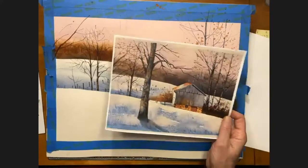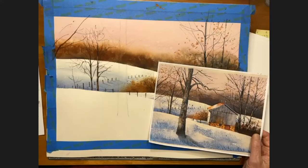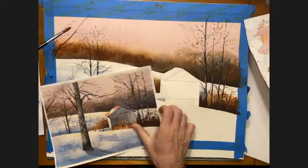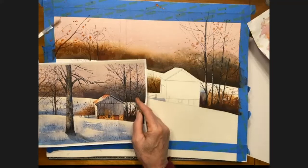I'll do a little splatter up in here too — going back to my orange and burnt sienna. It's not really opaque — it's watered down quite a bit. I'm going to test it on my test sheet first to see what size the drops are. Then I'll come into the painting, protect the hill if I need to, come in and give it a good hard snap. That gives you a more random pattern, which is what you want. Let's do the barn now.